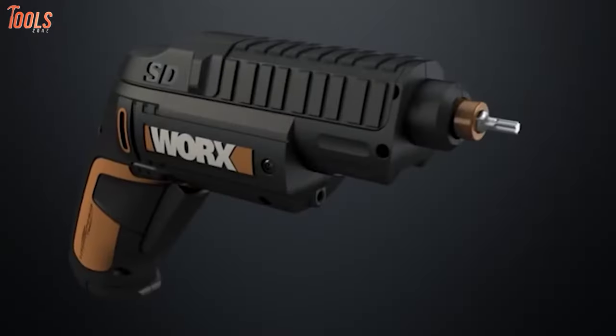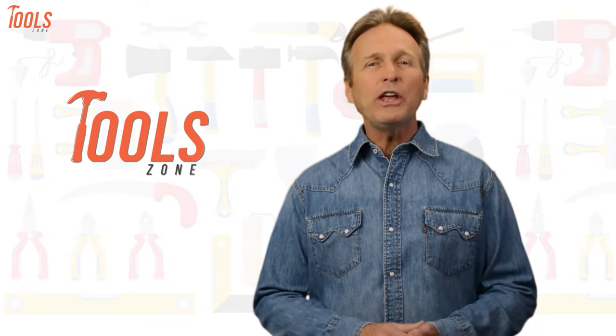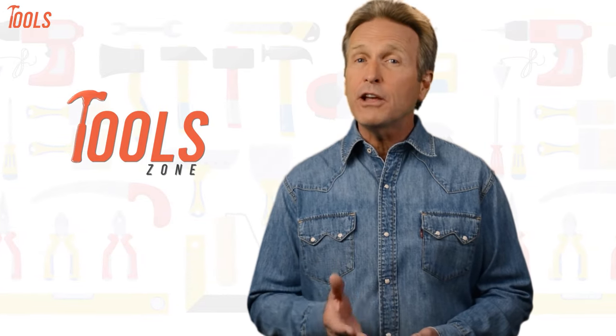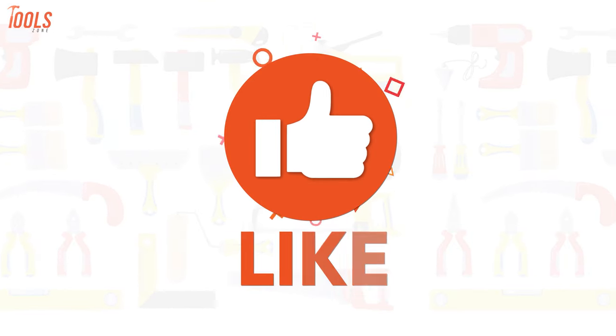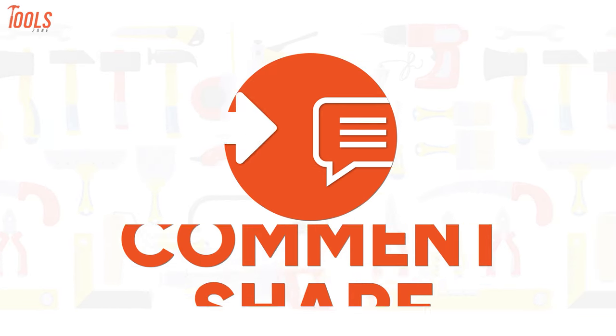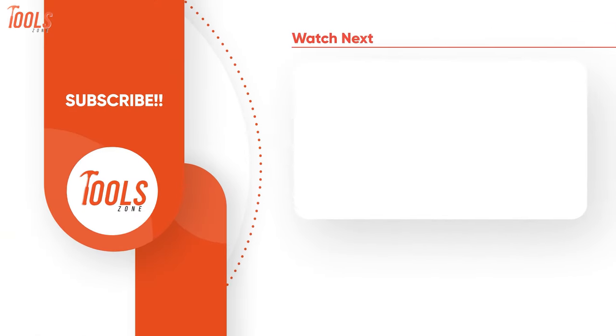So, that was the list of the 5 best drywall screw guns just for you. Like, comment, and share with your friends if you found this video helpful. Subscribe to our channel if you want more videos like this on your feed.